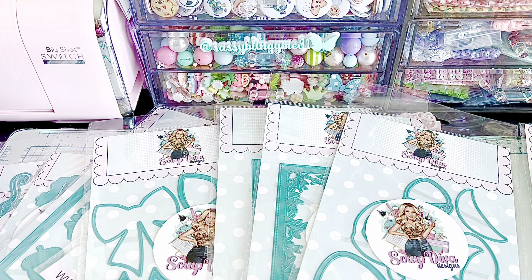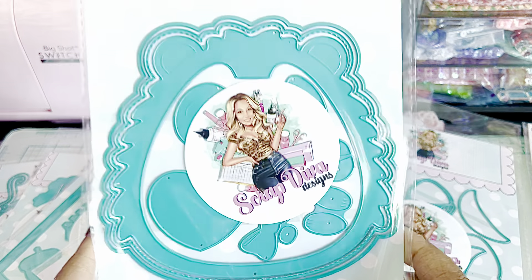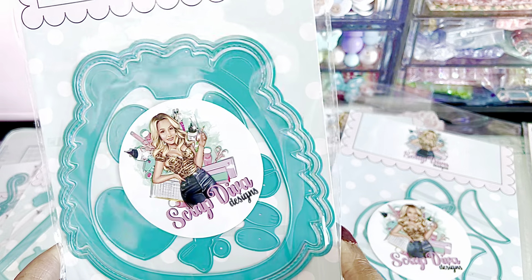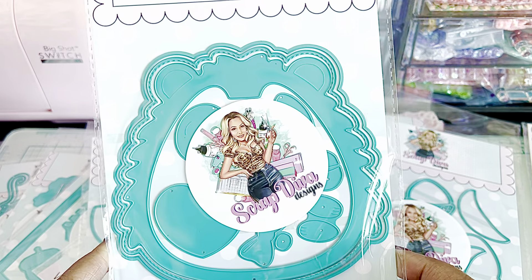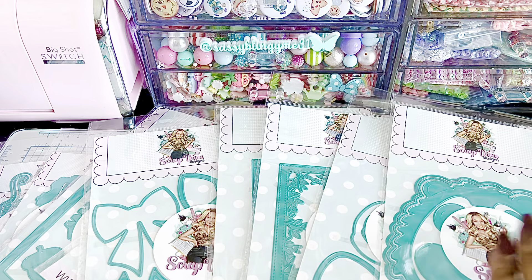And then this is my favorite — Hedgehog Mini Album. How cute is that? Stop it! I cannot wait to make this. Adorable. And that one is a mini album.